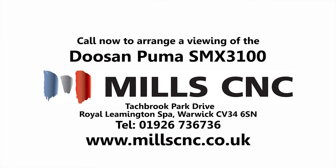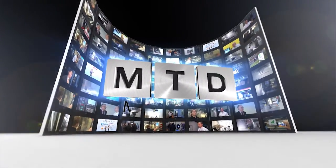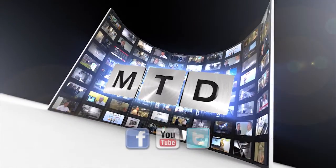Tony, it's been brilliant reviewing this machine. It's been a real education to me and to, hopefully, our viewers. So I thank you for your time. Thanks for coming to Mills today. For more videos, products and news, go to mtdcnc.com or follow MTD Online on Twitter.